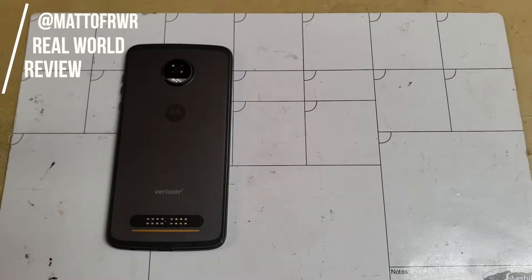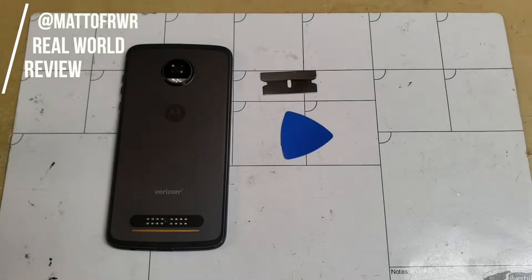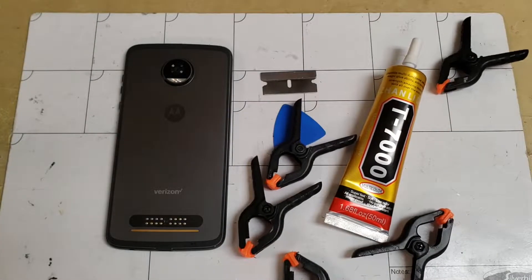So the tools that we will need are the following: a blade, a pick of some sort, some glue like shown, some clamps, and heat.